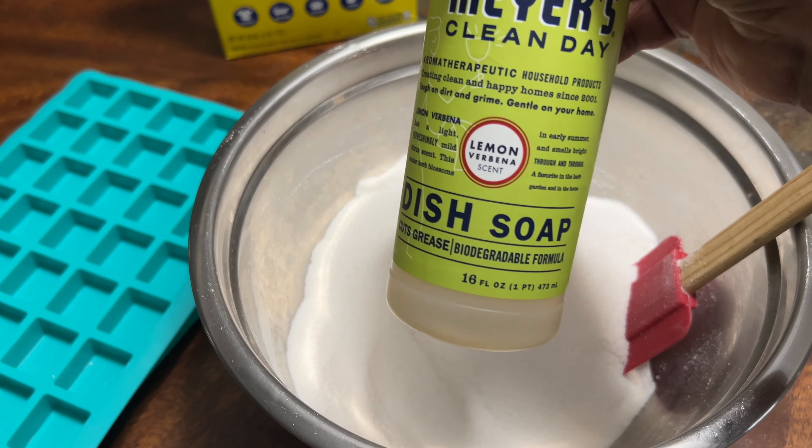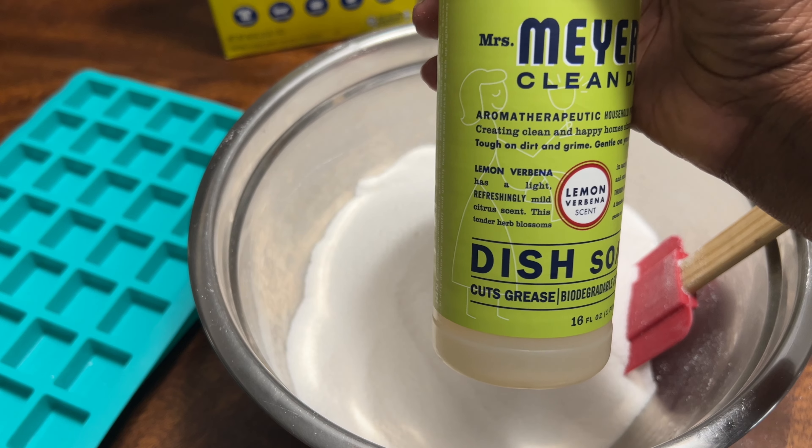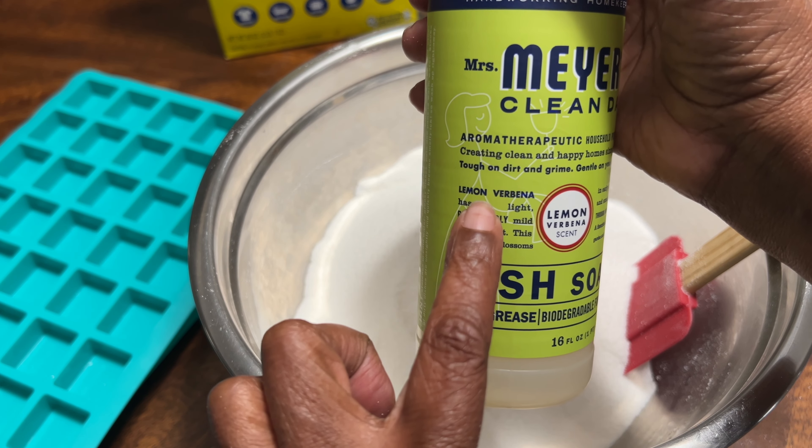Now, let's add our potent, protective, and cleansing lemon verbena dish soap.